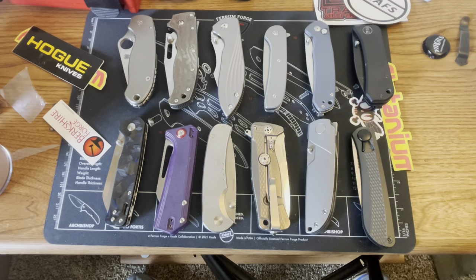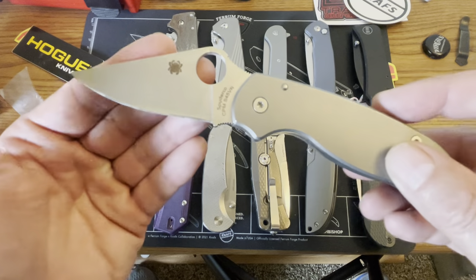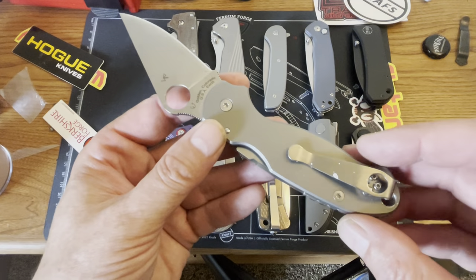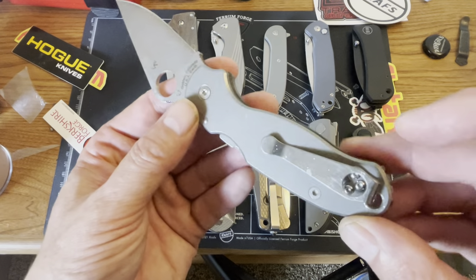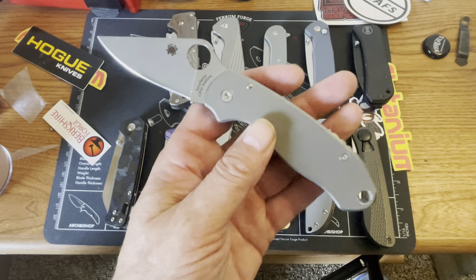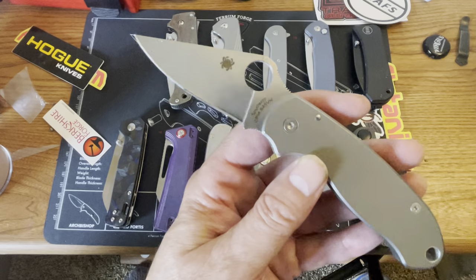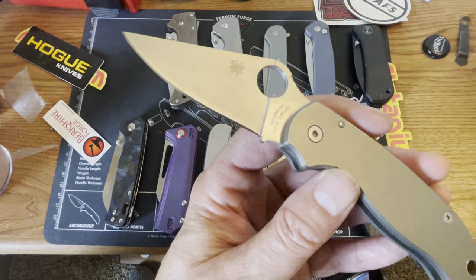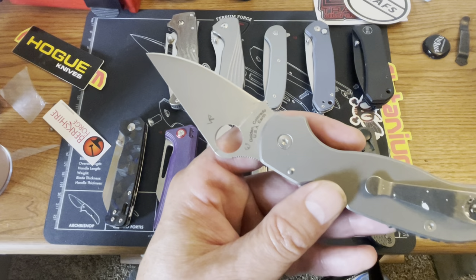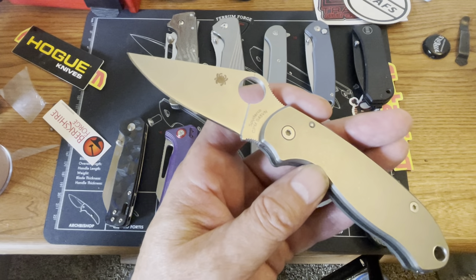Let's start with this guy right here — this is the Spyderco Paramilitary 3, or Para 3. This one is in S45VN and it has Flytanium scales on it and a Lynch Northwest deep carry pocket clip. CPM S45VN steel — really really nice, I like it a lot. It's supposed to be tougher than S30, better edge retention than S35, but yet sharpen easier. I have no idea how they do that.